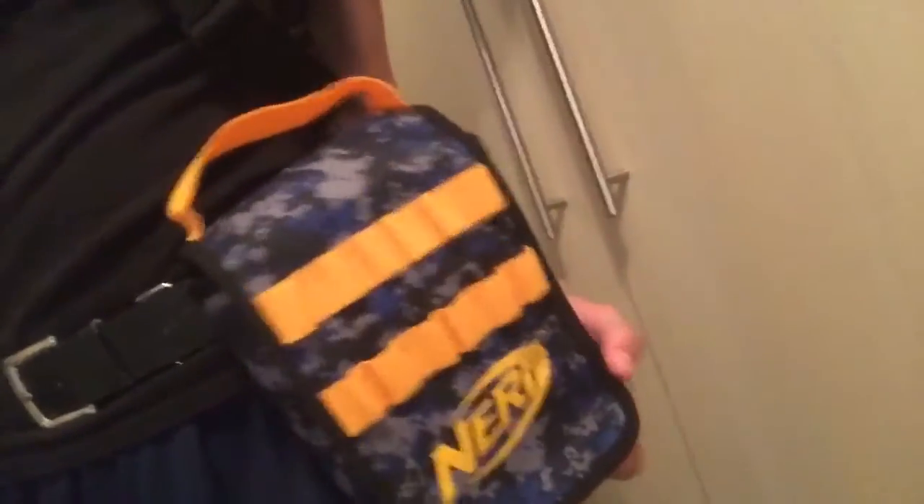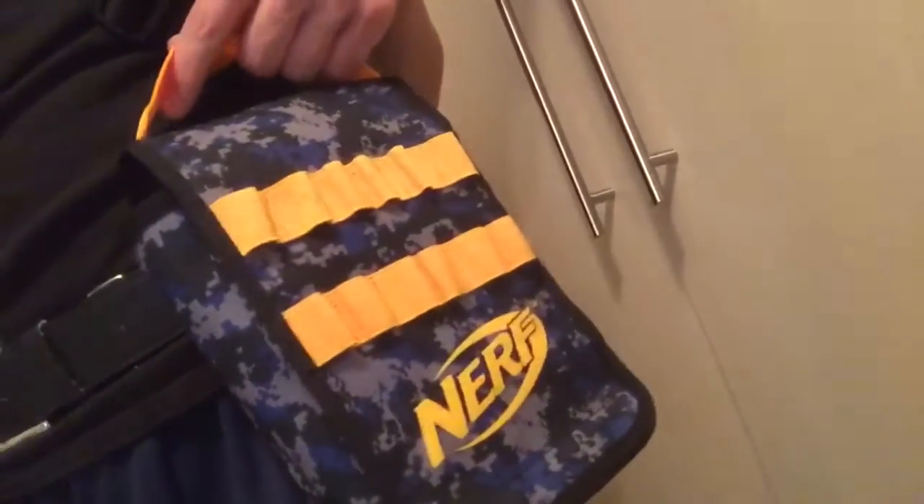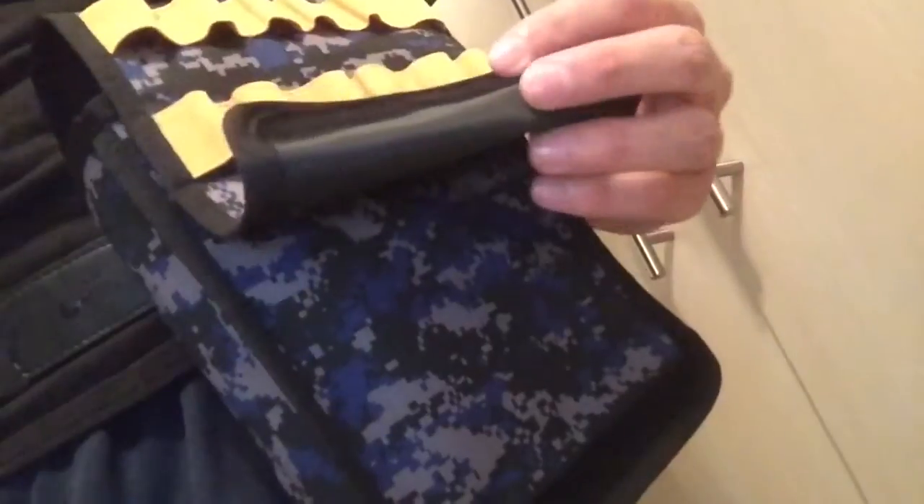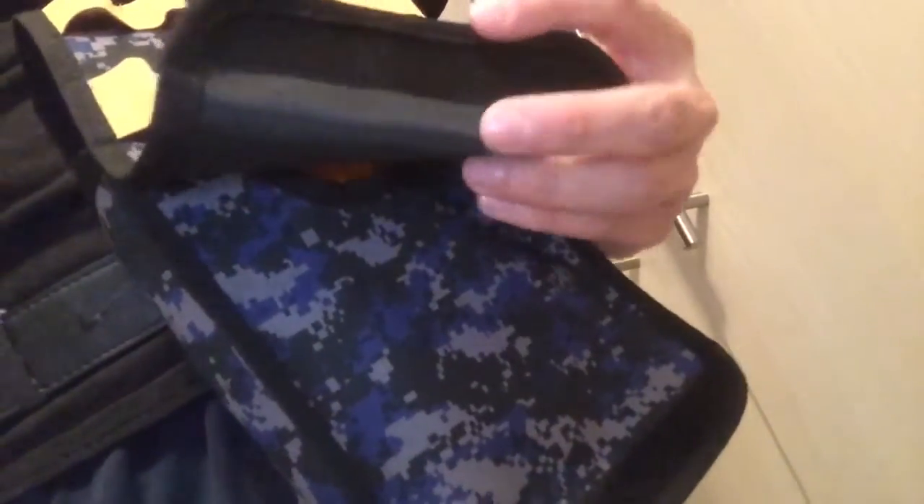Moving on — this mag carrier slash dump pouch, whatever you want to call it. There's space for darts on the front, and a dart throw on the very bottom. That's kind of a con — I don't like how thin the line is. You can hold mags. I've got a 12-mag in there because that's all I've got right now. Obviously, the most efficient way to hold ammo is just keep it in the package.